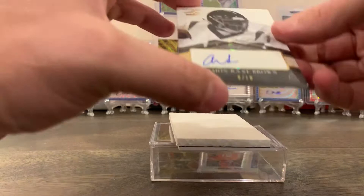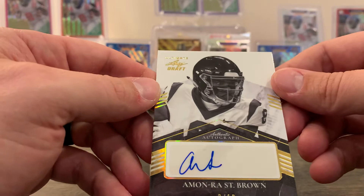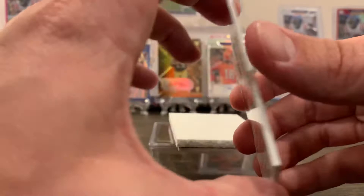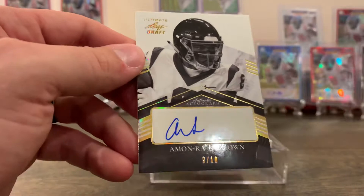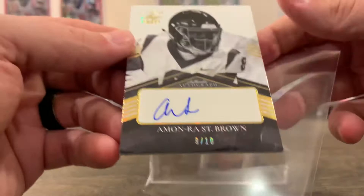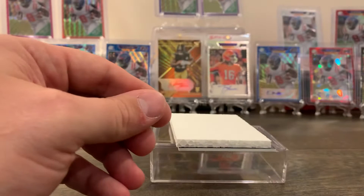Oh this is great — got an Amon-Ra St. Brown and this is 9 out of 10! The picture is in black and white and then you get the gold on the front. This is a nice card, I really like this guy. He's an exciting player and that's a 9 out of 10 super short print. Wow — that's the best card I have pulled in a while. Really like that one.